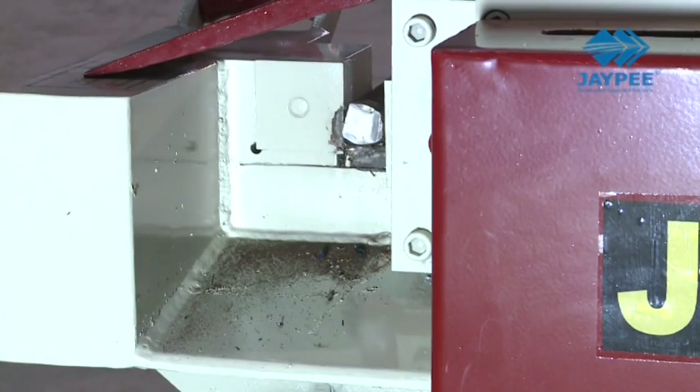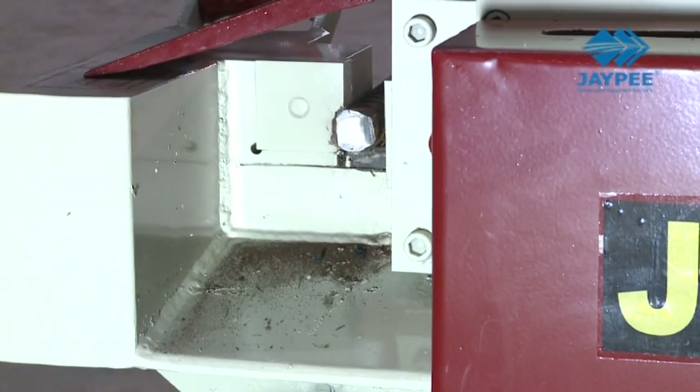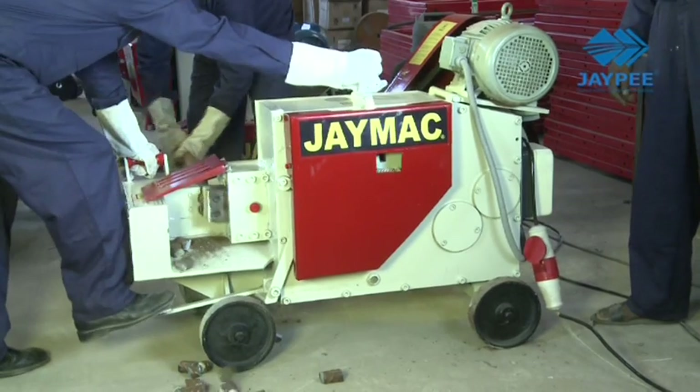Use the high capacity C52 to shear up to 52 mm bars and up to 2 numbers 32 mm bars.